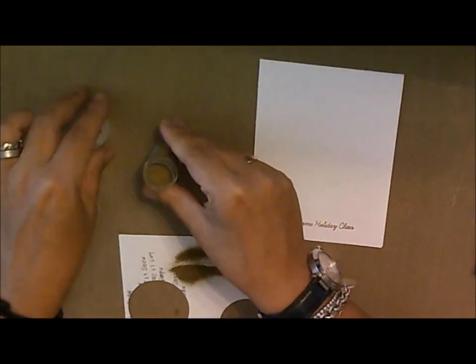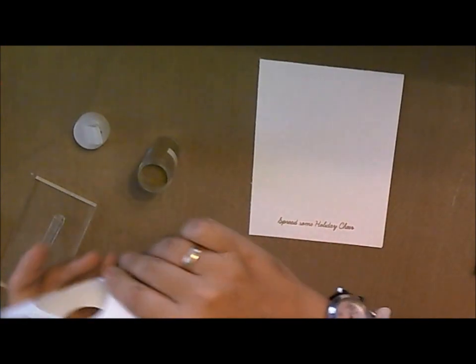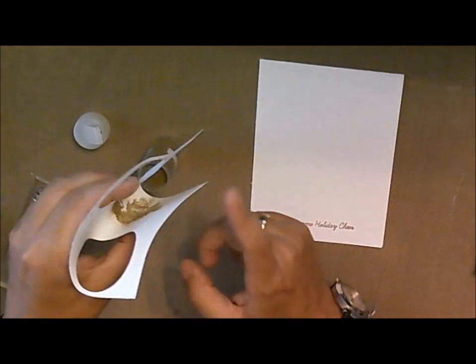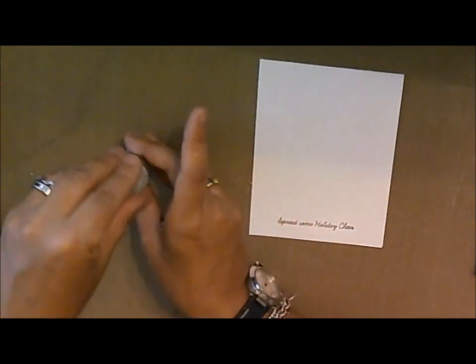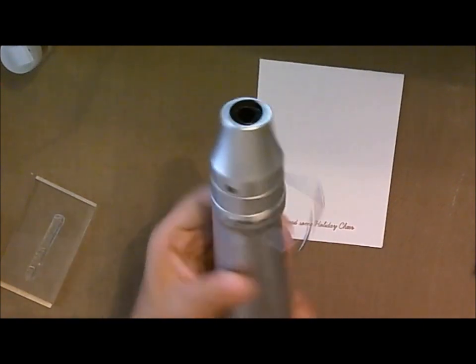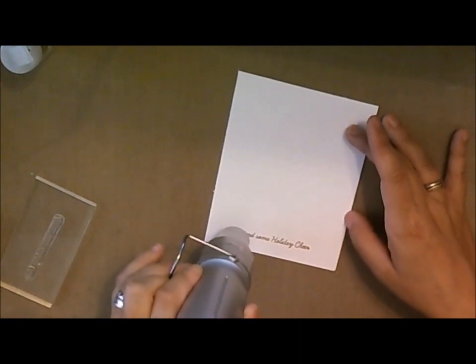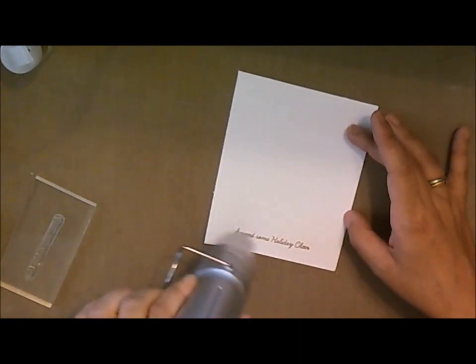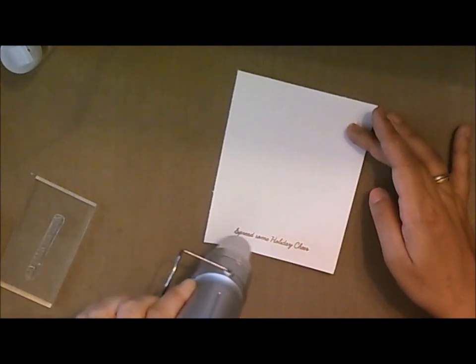Let me go ahead and put my embossing powder back in the container, because I know that if I don't do it now I'll never put it away and somehow it ends up flying around my craft room. Then I'll take my heat tool and we're just going to heat it up — and like magic you'll see how shiny and beautiful it looks as it heat-sets the powder.